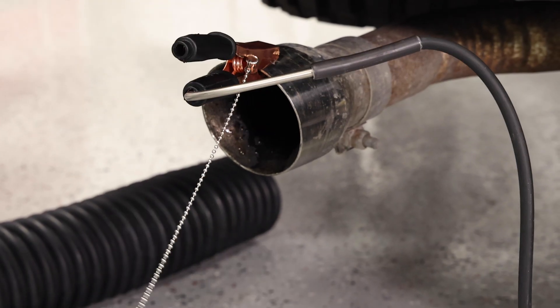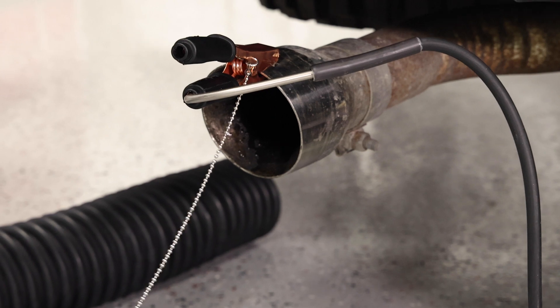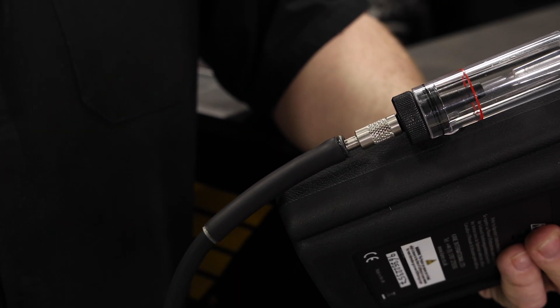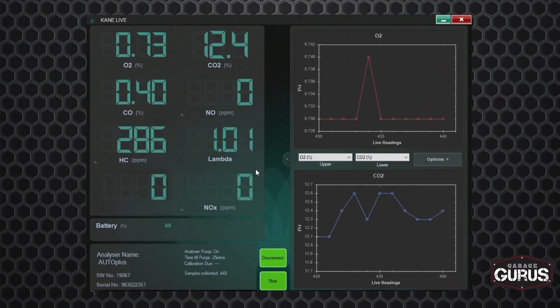First thing I want to do is stick the probe into the tailpipe, and then I'm going to hook the probe up to the water separator on the tool. Now you can use the readings on the tool directly, or we can Bluetooth it to our laptop and look at the Kane software — the live software that we have downloaded. So I'm going to go ahead and pull this up.